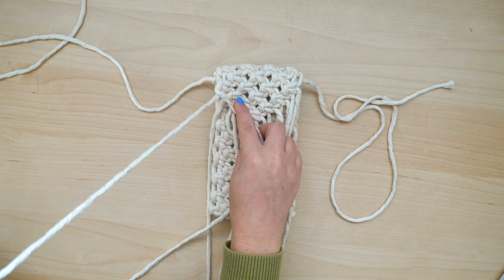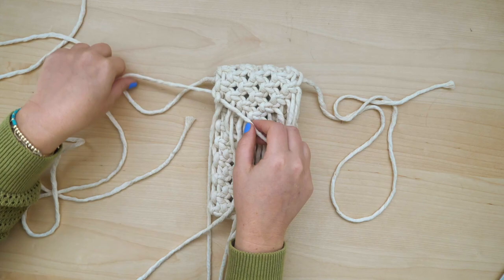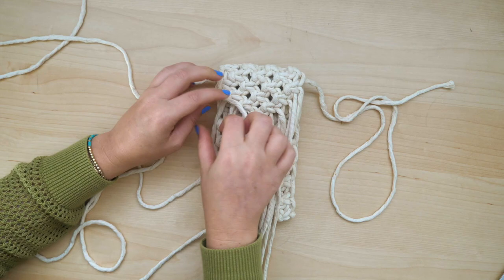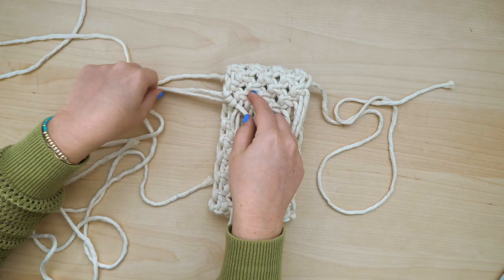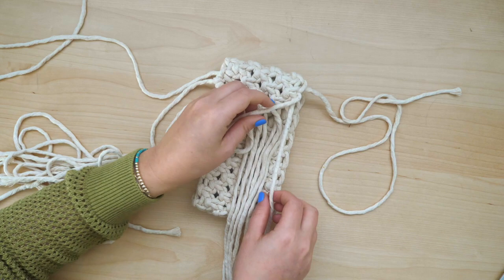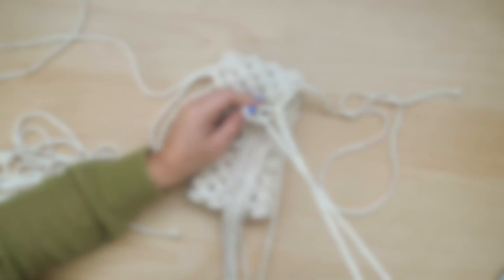Next, I'm going to tie a row of clove hitch knots to accentuate the V-shape. Take the outermost cord on the left-hand side and point it inward over the rest of the cords. Then use the rest of the cords as working cords to tie clove hitch knots around the lead cord. Repeat this step on the opposite side by tying another row of clove hitch knots using the outermost string on the right-hand side.